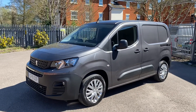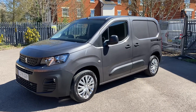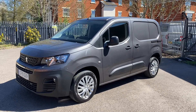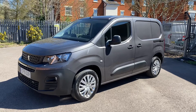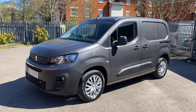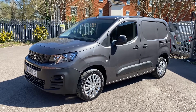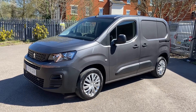Really, really nice vans, these new Peugeot Partners are. Really surprising little package. We've always done really well with them in the old model, but this new one just seems to have moved it on to another level. This one has come off one of the major lease companies and has only covered 5,700 miles from new.